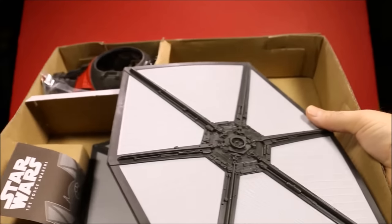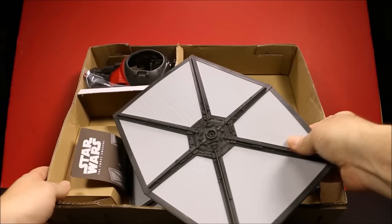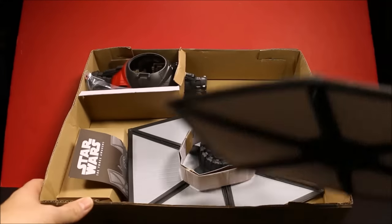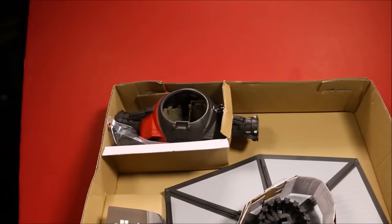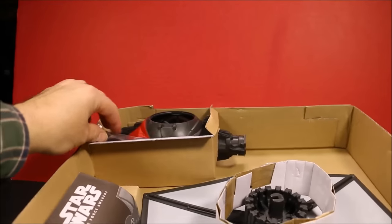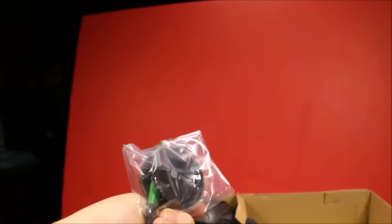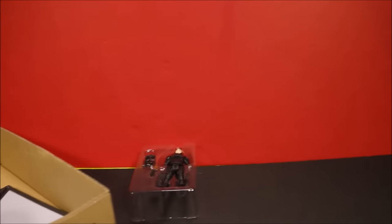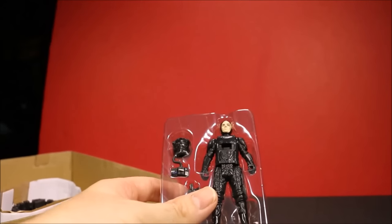This is what was in the packaging before I go ahead and put it together. You've got the side wing parts. You've got the cabin up there. You've got instructions. You've got a little bag of the weapons and stuff. And then you've got the exclusive TIE Fighter Pilot! Let's go ahead and put this together.